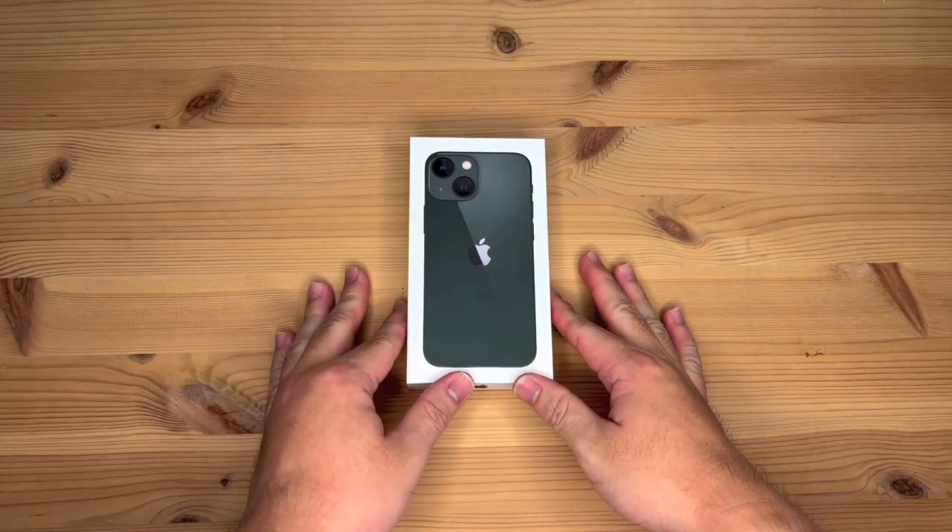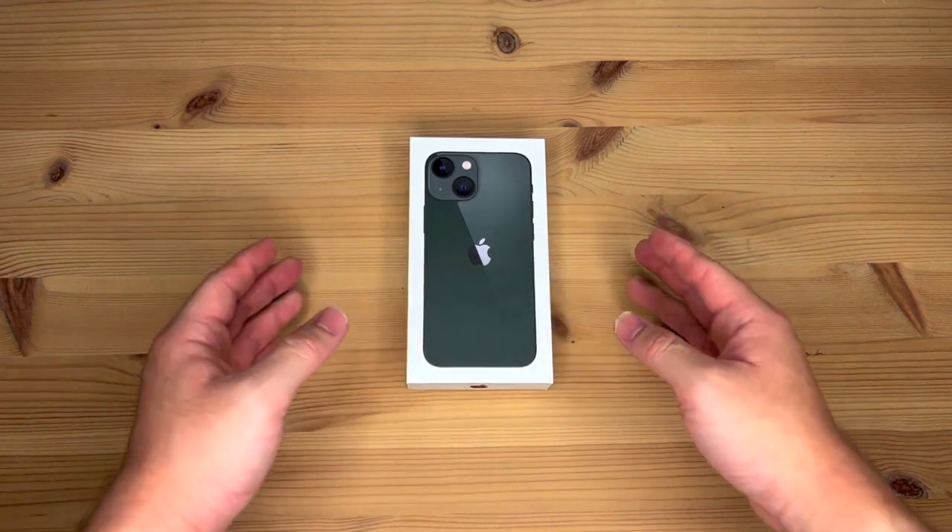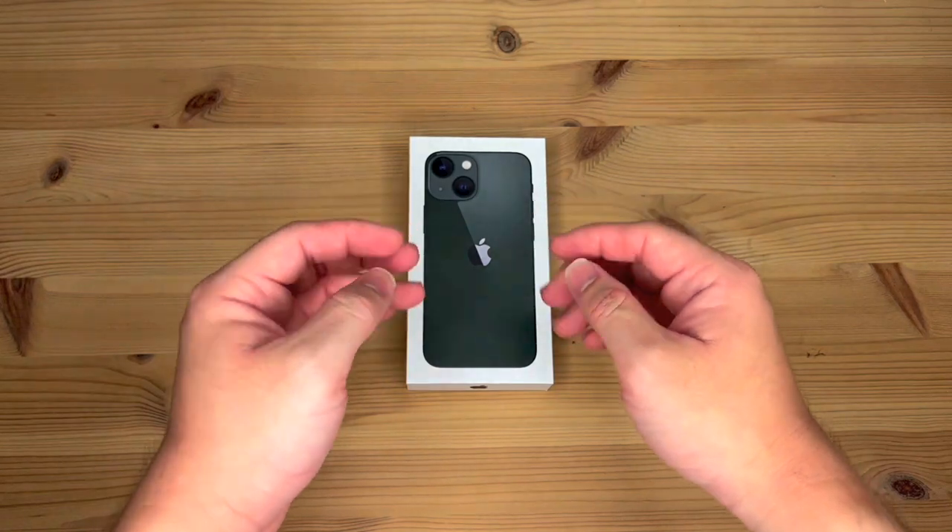Hello everyone, so today I've got an unboxing video of my new iPhone 13 mini. I've always wanted an iPhone mini, and when the 13 mini came out with a green, I decided to go for it.